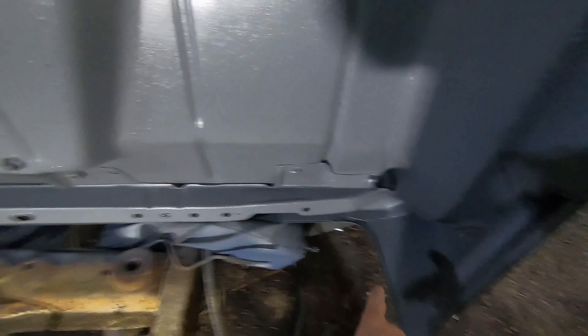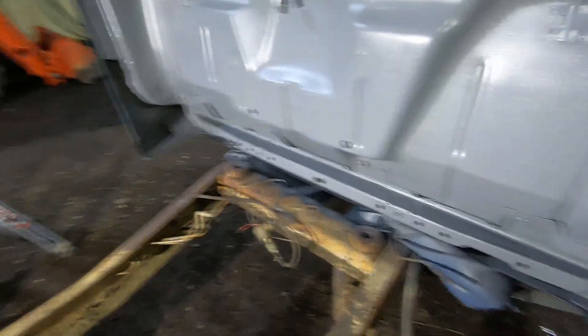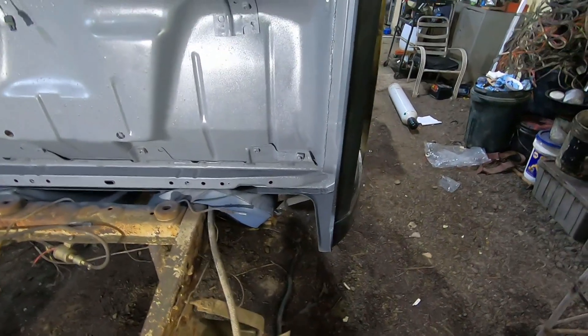Still got to weld the inner cab corners — make the inner cab corners and weld them in. Basically this whole bottom section is going to be subject to extreme heat. Here's the short and curly: if there's any more footage after this, you'll see more of what's going on. Otherwise, I'm ending it right now.